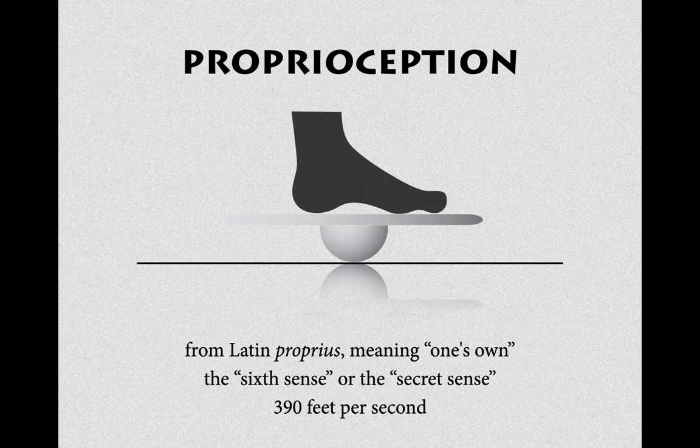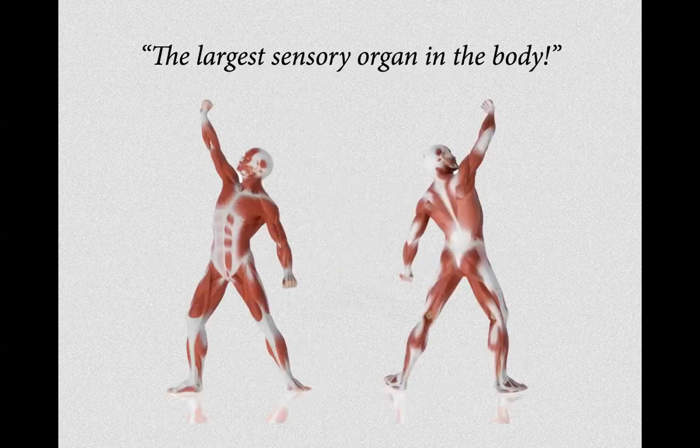The proprioception functions extremely rapidly. Muscles are always talking to the central nervous system — tendons, joints, fascia, and muscles all dialogue with the nervous system to indicate our body's position in space. It is the largest sensory organ of the body — the proprioceptive organ.